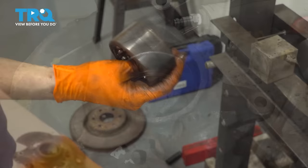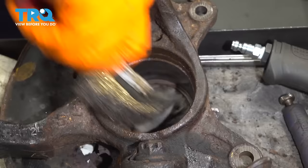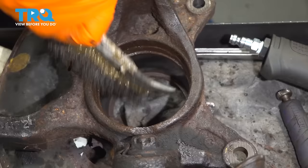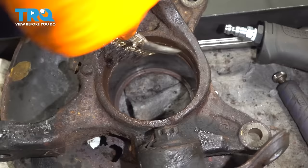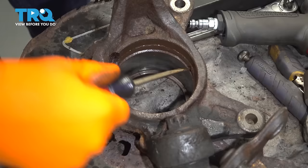What I want to do next is just scrape away some of the rust in here. This is where the snap ring goes, and this ensures that the new one will seat properly. You can also use a wire brush. You want to clean up this surface here just to make sure that everything slides in properly — you don't want the bearing to catch a flake of rust as it's going down, or the snap ring not seating properly. Surface rust is okay, but you don't want any chunks preventing things from going in properly.